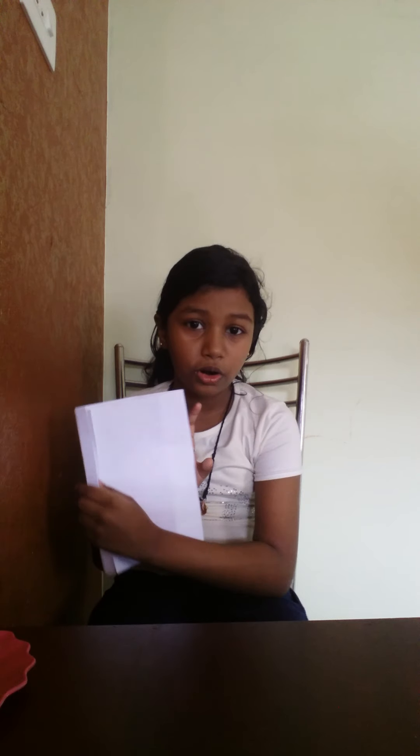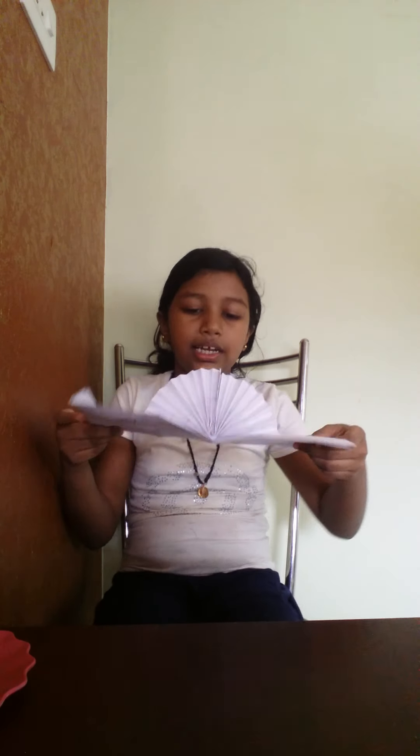In the previous video I took the paper, folded it, and stuck it like a fan. Then we got something like this.